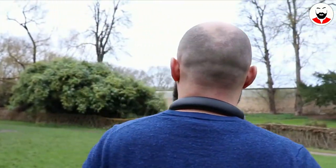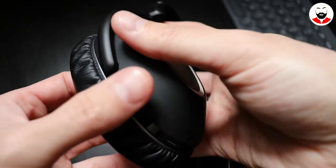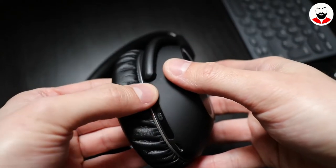It takes around 3 hours to fully charge the headphones. After this we find the effect mode control button, which changes between different sound modes: club, movie, speech, or off.